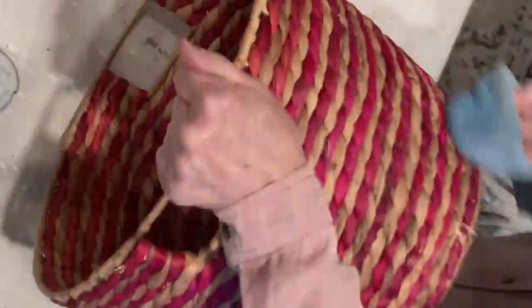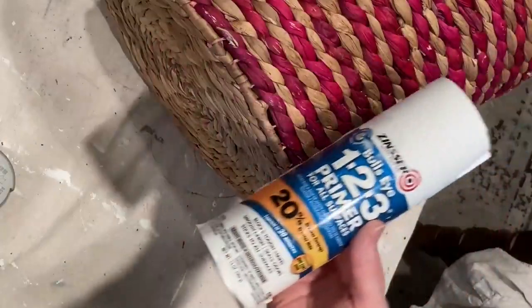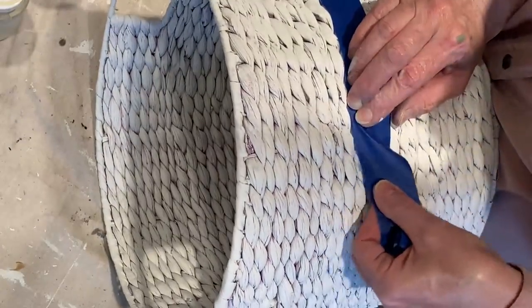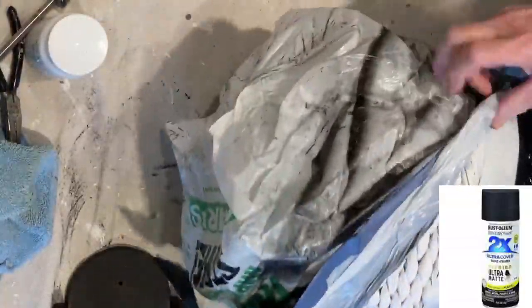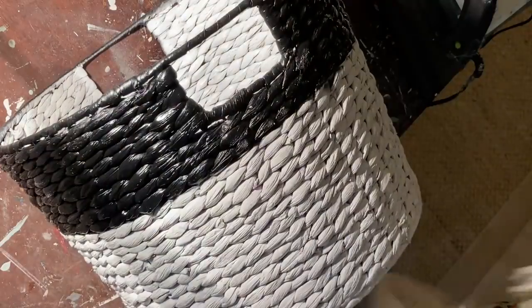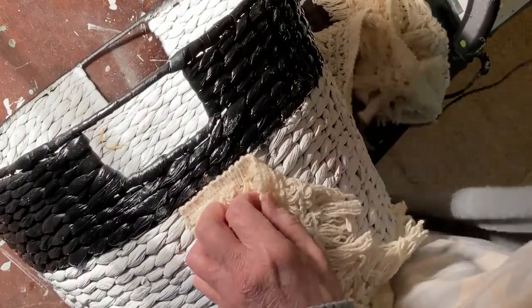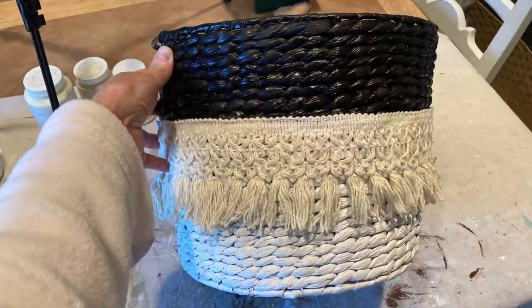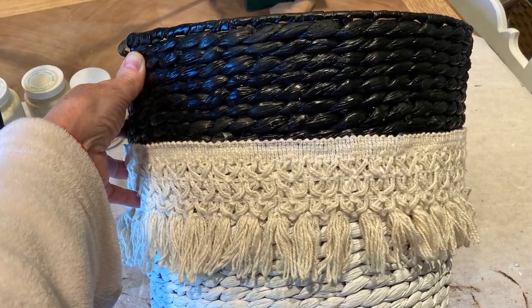Before painting the magenta basket, I cleaned it as well as I could. I then used my favorite Zinsser primer to make sure that none of the magenta color seeped through. I wanted to create a two-tone basket, so I went around the entire basket with painter's tape and taped a plastic bag over the bottom two-thirds. I also taped inside a bit to protect from overspray. To get full coverage across the top of the basket, I sprayed it right side up, upside down, and on its side. To make the basket a little more interesting, I hot glued on some fringe that I had left over from a different project. I also touched up the paint along the top edge to give it a cleaner look. I could have avoided this step if I had painted the bottom of the basket black instead.